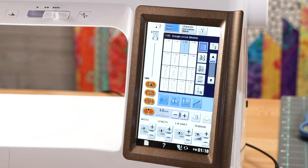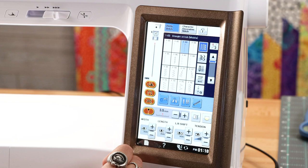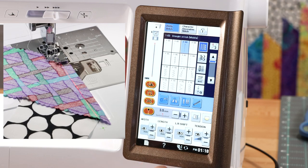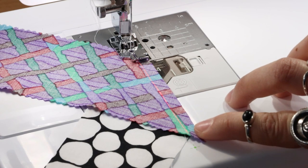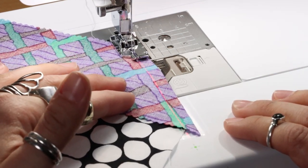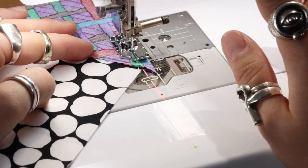Another great function that the Baby Lock Chorus has is the guide beam function. I'm able to select that by just pressing this button and I can adjust my guide beam to be wherever I want it. For this quilt I want it right in the middle because that's where my needle position is, and that assists me in the piecing process because I need my stitch to be right there in the crevice. I press go and line the beam up where I want my stitching to be to help me stay on track.